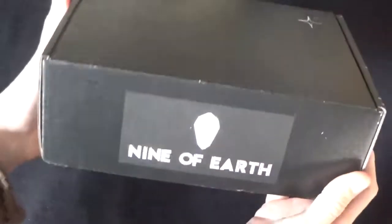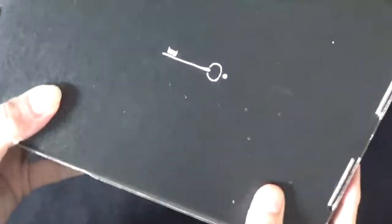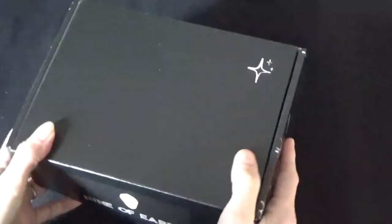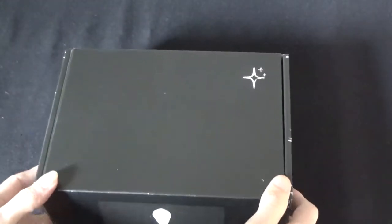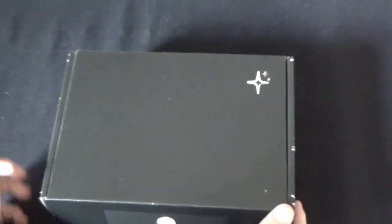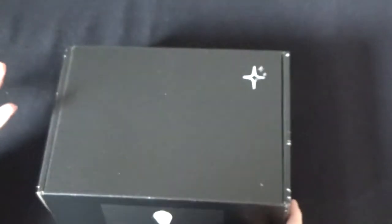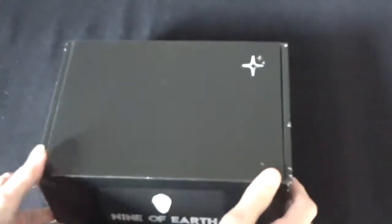So this is the baby. That's the top with their logo - Nine of Earth - and the sign. The sides have got nice little crystals, and the bottom has a key. Normally with this box you obviously get a full tarot deck or oracle deck, a piece of jewelry made just for the company, and incense, candles, this kind of thing.